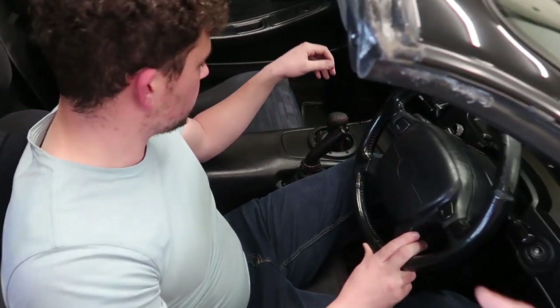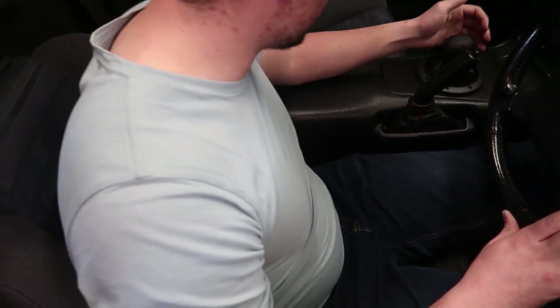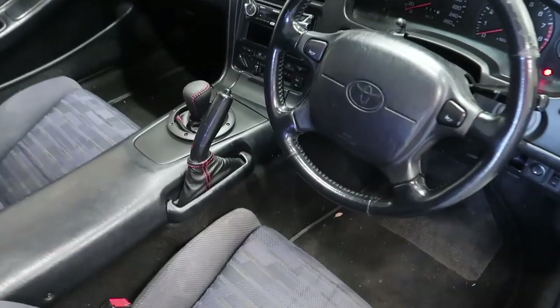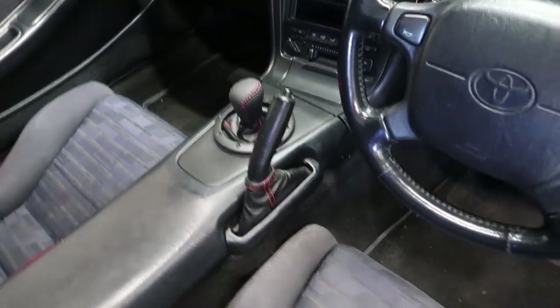Proper honest opinion on what do you think of this whole assembly? It fits the era. It's not too modern. It fits the era — it's OEM+. So if you guys remember what we had before, this is now our upgraded version of our shifter assembly, and it looks much better.